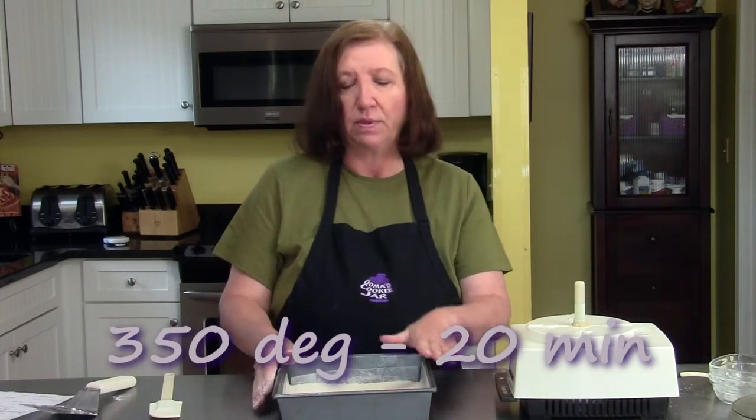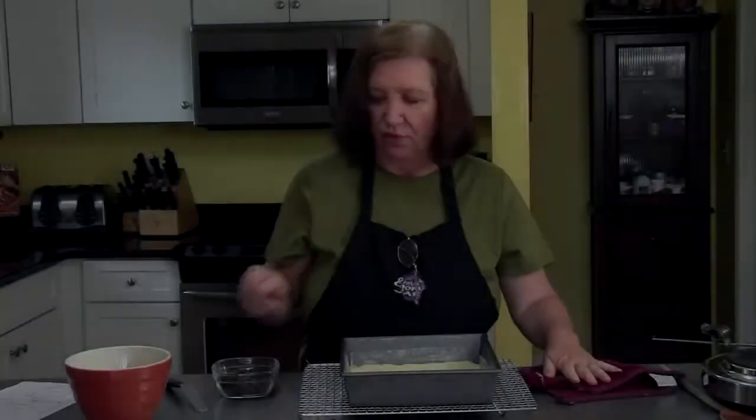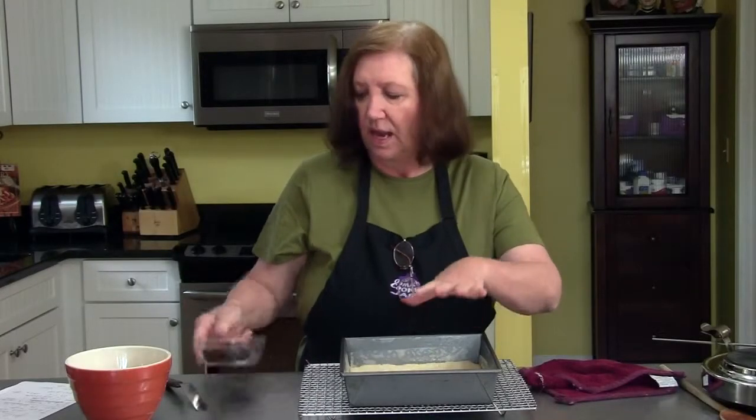My oven is at 350 degrees. I'm going to put it in for 20 minutes, take it out, and then show you how to make the topping. Here's the base of our bars, hot out of the oven.